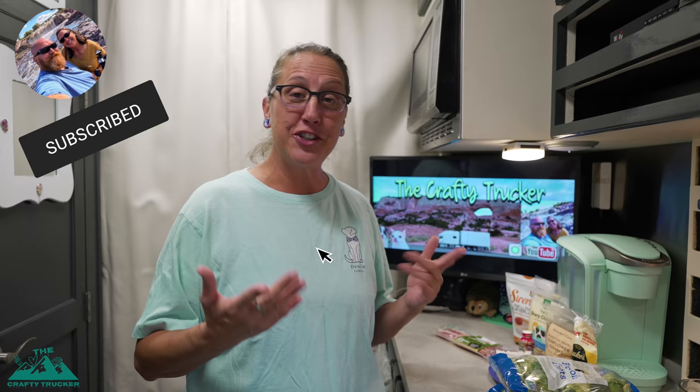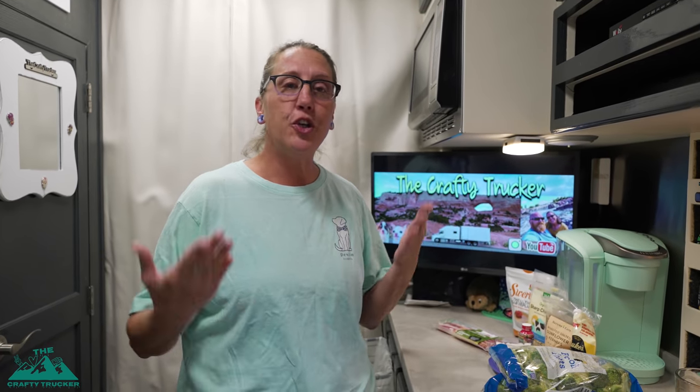Welcome back to the Crafty Kitchen. I have another cooking video for you today — I know it's been a while, I'm sorry. This is something I've been wanting to film, and I told you guys the next time I make it, I would film it. We're going to make a broccoli salad today, something that Jason and I really enjoy. I'm going to make a low-carb version, but even if you're not eating low-carb, you can still make this. It's so delicious.